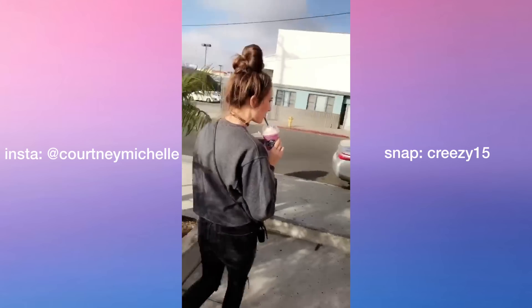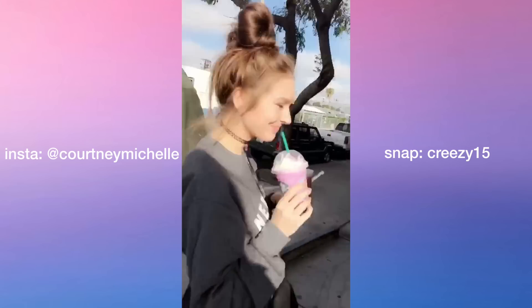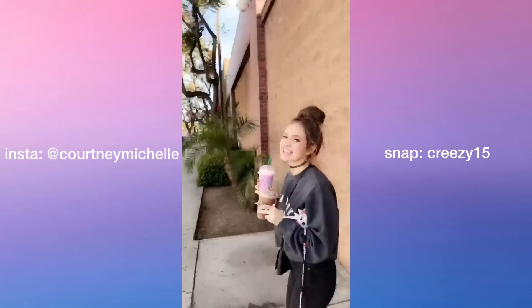Alright cuties, I hope that you enjoyed this video — give it a thumbs up if you did, subscribe to join the fam, and I'll see you in the next video. It tastes like candy!